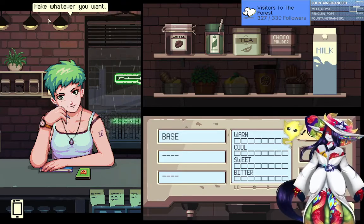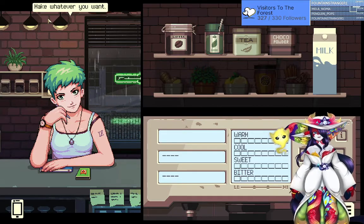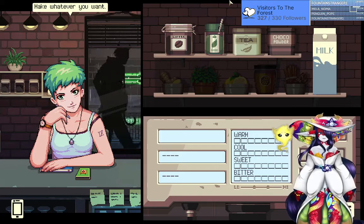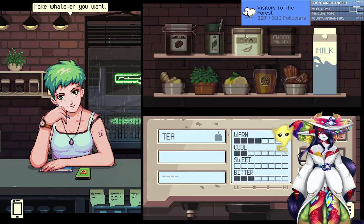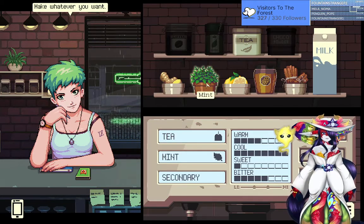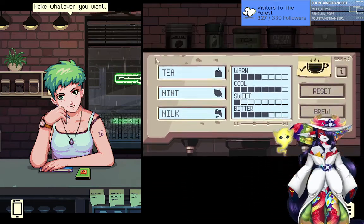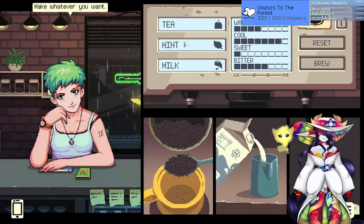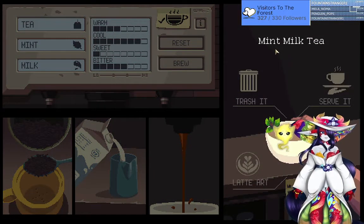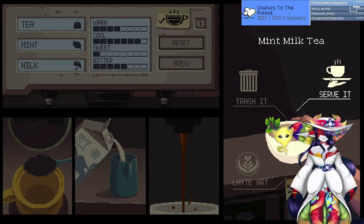This would really put me in a good mood. Her reaction is great! Alright, fountain, you go next. Tea, mint, and milk — I'm pretty sure this is one... who knows, we'll see. Mint milk tea. I would probably drink that. It won't kill you.